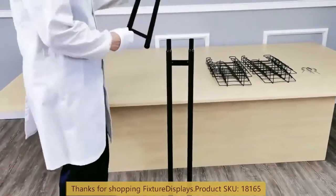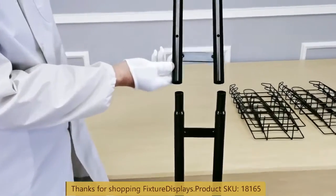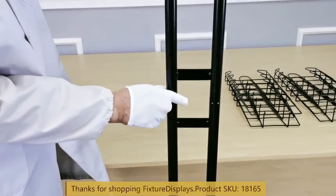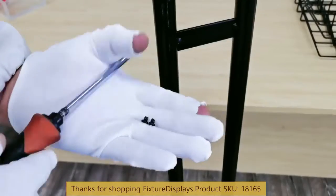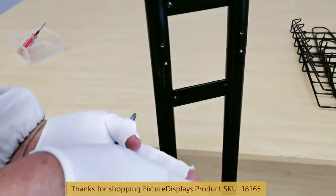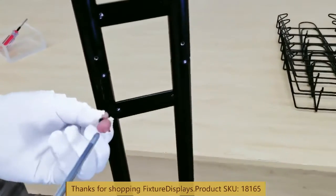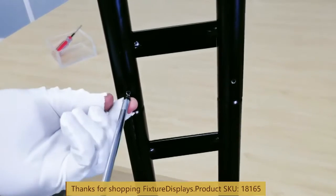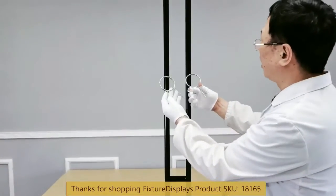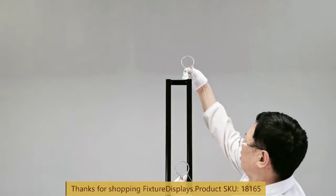Now we're going to slide the upper tube. Make sure the holes face the same direction as the lower tubes. Toward the back, we're going to use two side screws. The tubes are pre-threaded, so you don't have to look for nuts. The way this works is that the screws work against the threading and push the inner tube to lock.